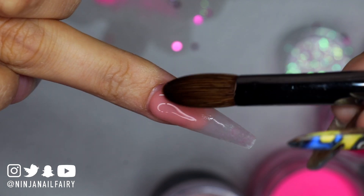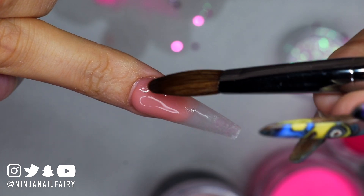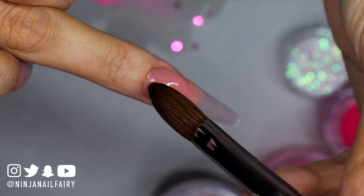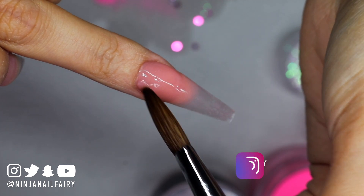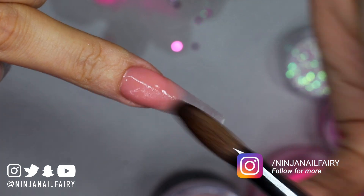The brush I'm using is the Number 12 Rainbow Aqua. I'll link it below if it's in stock, but all of our Number 12 Kolinsky brushes are the same or very similar in size and shape — they are all flat oval brushes. The only difference is the design of the handle.